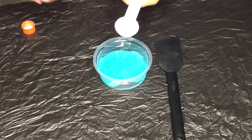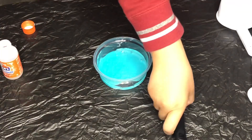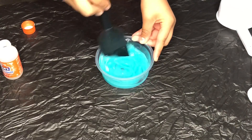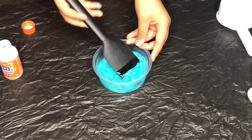One tablespoon. Two tablespoons. After we pour it in, now it's time to mix it all together. The slime should start to form, which will make your glow-in-the-dark slime.